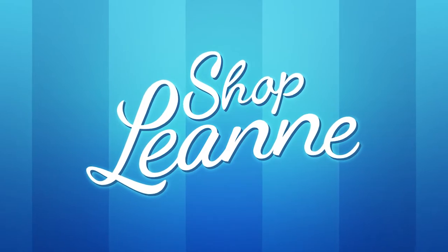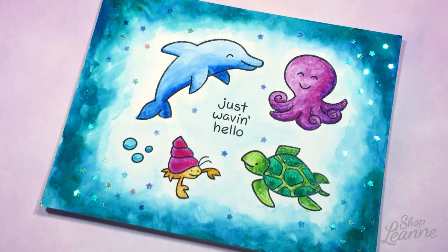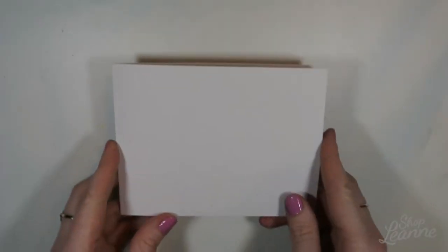Hey everyone, it's Leanne. Welcome to another video on my YouTube channel.